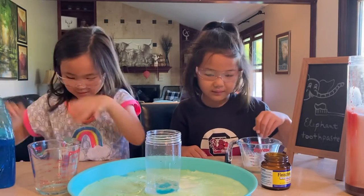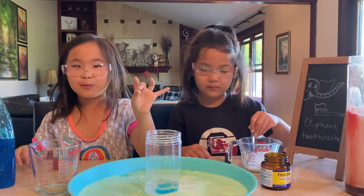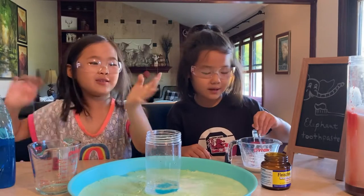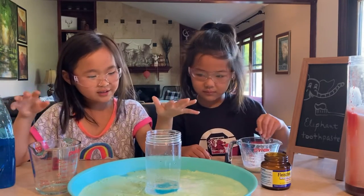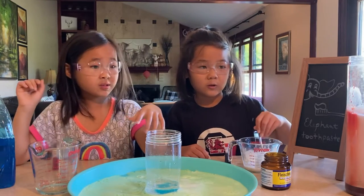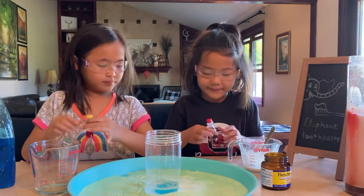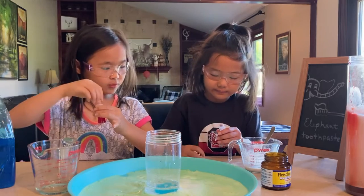If it's spilling that's okay — you're gonna wash your hands after because we touched this. It feels so great! You should definitely try this at home. Now I'm gonna pour in the food coloring — we've got yellow and red.